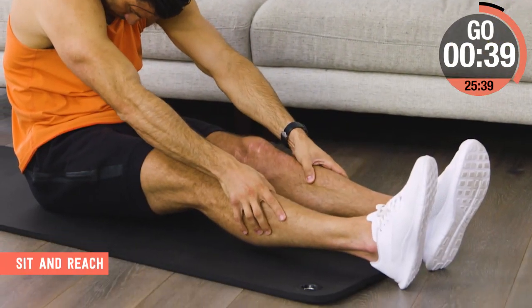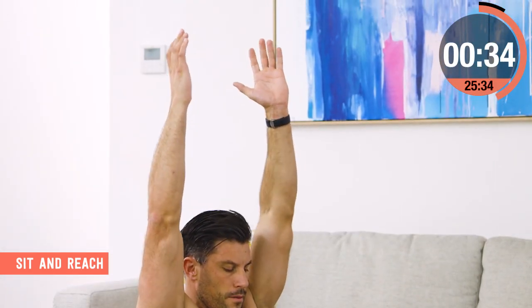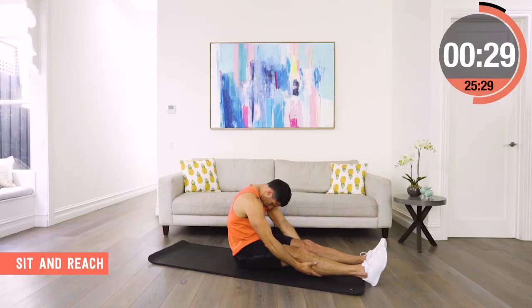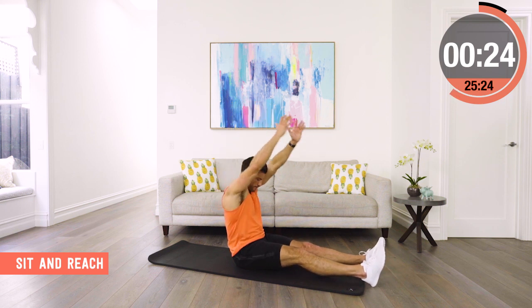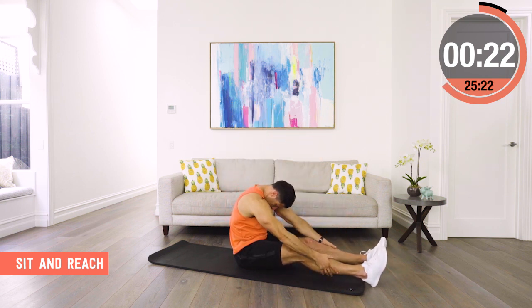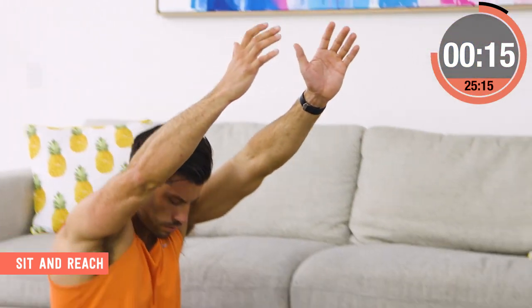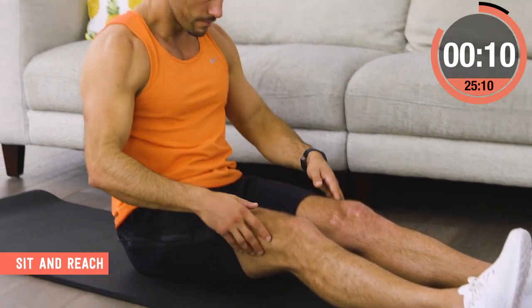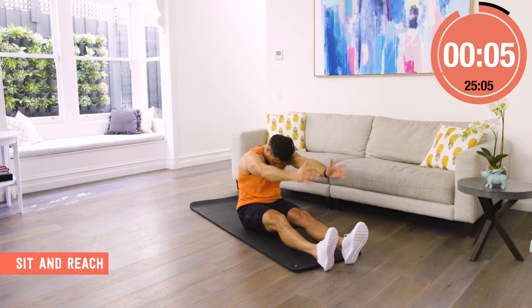This is a slow, low-impact sit, reach and then extend up above our head. So I slump forward, chin rolls into my chest, take my hands down, touch my shins, my shoes, my toes, wherever I can get to, and then I slowly come up and get as tall as I can with my hands above my head between every rep. I'm not rushing it — I'm coming forward, getting a good stretch, and then coming back, stretching the fingertips above my head and repeating the movement.